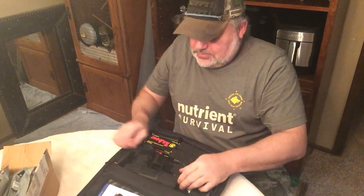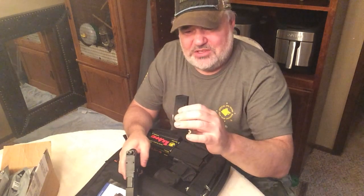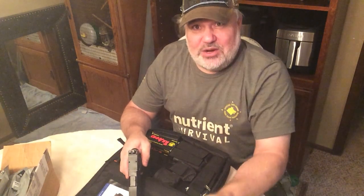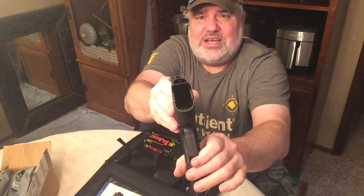First off, we'll make sure to show this firearm clear. We're going to take the magazine out — you can see the orange follower on these P-mags. The thing about P-mags is they don't have steel inserts like a Glock mag. We'll go ahead and lock this back, and as you can see, we've got nothing in the chamber and nothing in there.